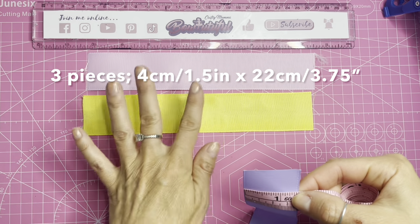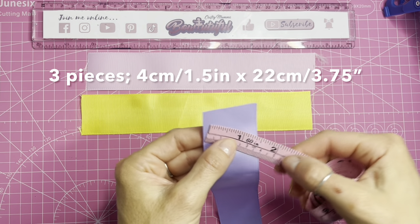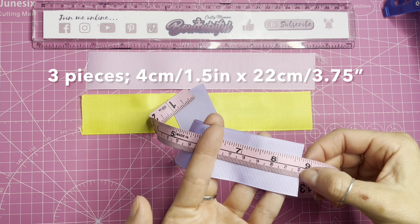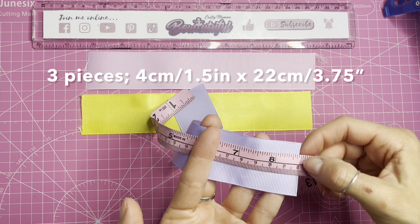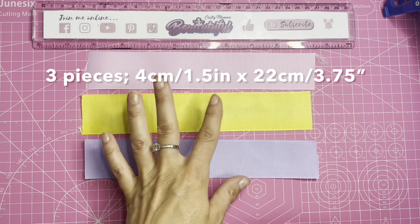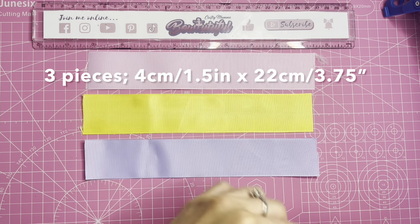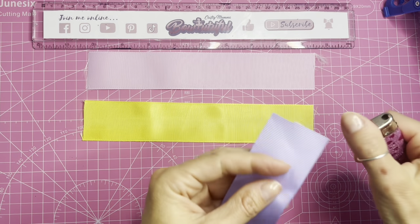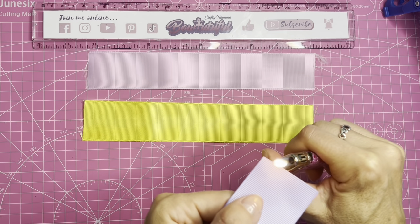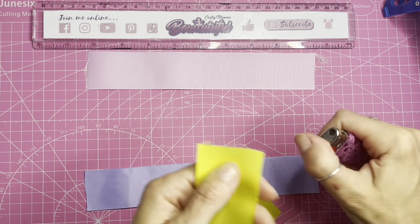All three pieces are the same length — one and a half inch wide ribbon, or four centimeters wide, and all three pieces are cut to 22 centimeters in length, or around eight and three quarter inches. You can choose any colors you like. Taking a lighter, you will need to heat seal the ends of your ribbon to get rid of any frays and prevent further fraying. You will need to do that on all three pieces.